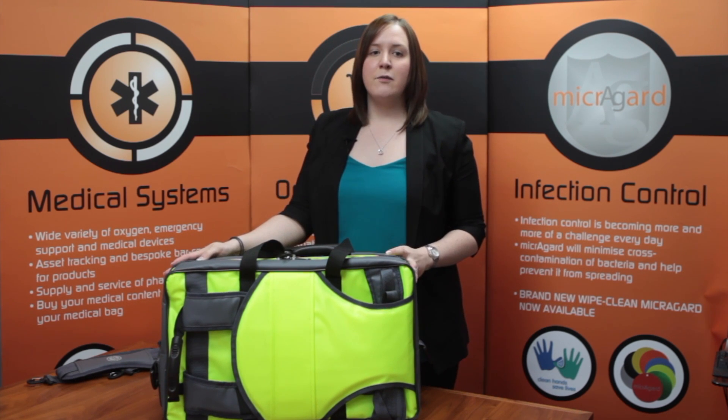This bag is perfect for community first responders. You can find more information about this bag on our website, openhouseproducts.com.